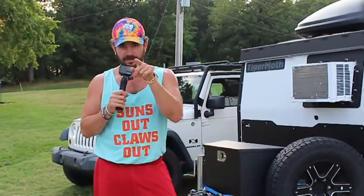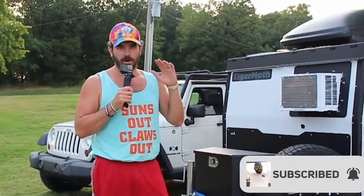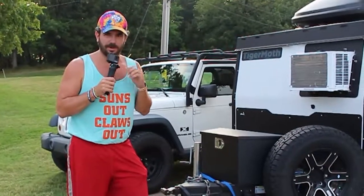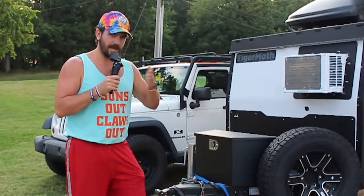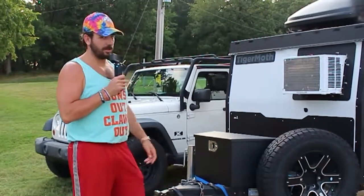What is up guys, Andrew with No Excuses TV here. Today I'm using my GoPro as a mic to help out with the sound on that camera. Today we're going to do the full walk-around of our 2021 Taxa Outdoors Tiger Moth — the overland version — which has all the bells and whistles. The only thing we did not get when we purchased it was the rooftop tent, since we already had one.